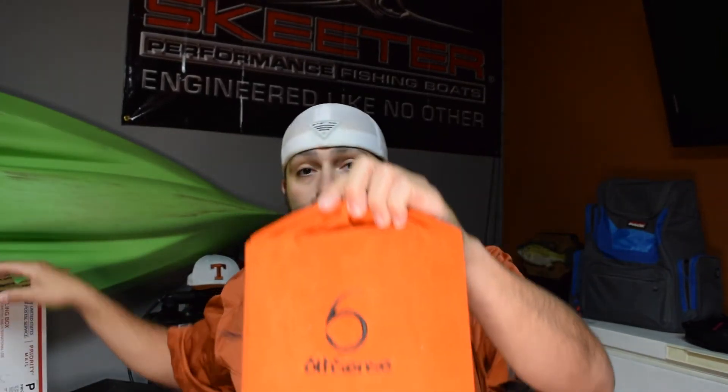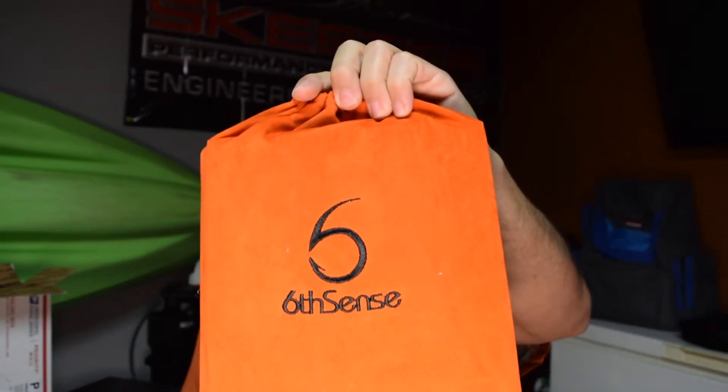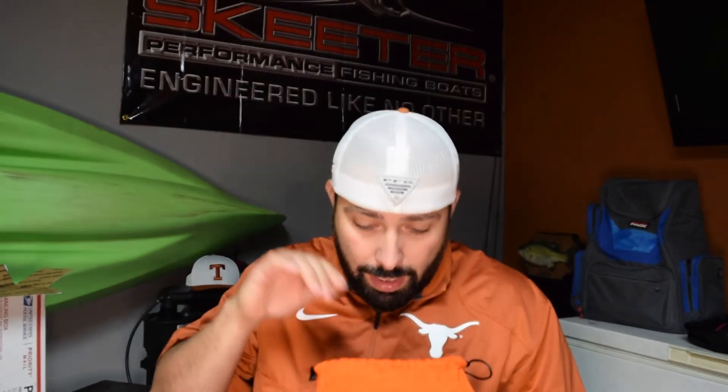Most of their stuff comes in some nice bags. There's the logo — Sixth Sense Fishing. These bags are pretty cool. I got some bags that are similar, purple and gold, laying around the house — I use them for all kinds of stuff. Let's start with the soft plastics. They had some new soft plastics come out, and I was pretty stoked about them because these soft plastics are really going to affect how I fish, especially on the lakes that I fish.